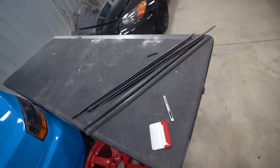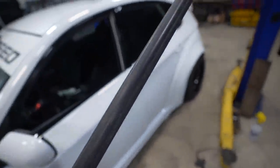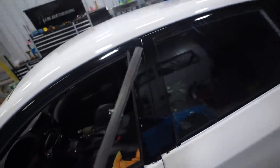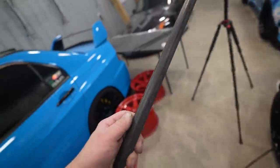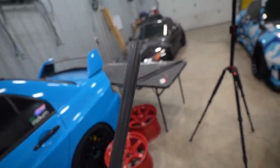Next up is the window trim moldings. I was going to buy new OEM ones but they are super expensive, so I'm going to vinyl wrap them. Look how much better vinyl looks versus the faded crusty rubber. Let's give them a quick vinyl wrap and see how they turn out.